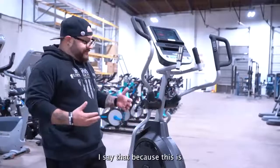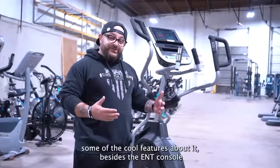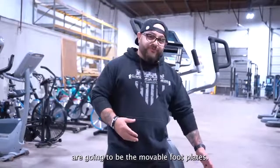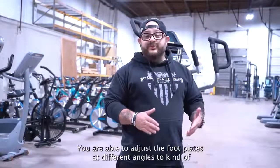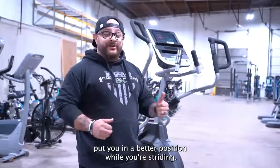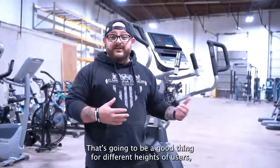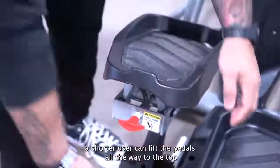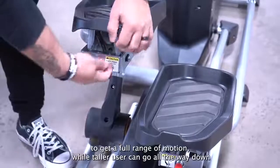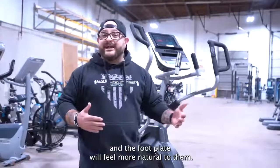I say that because this is one of the beefier ellipticals that Spirit's come out with. Some of the cool features about it, besides the ENT console, are going to be the movable footplates. You are able to adjust the footplates at different angles to kind of put you in a better position while you're striding. That's going to be a good thing for different heights of users. A shorter user could lift the pedals all the way to the top to get a full range of motion, while a taller user can go all the way down and the footplate will feel more natural to them.